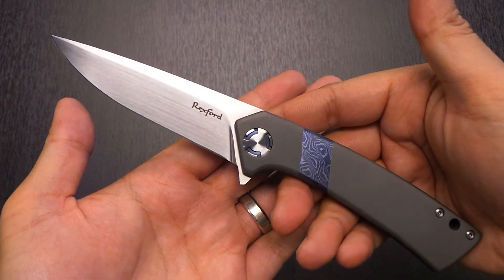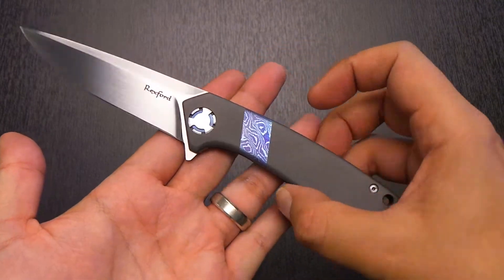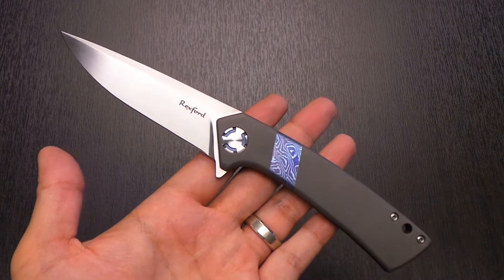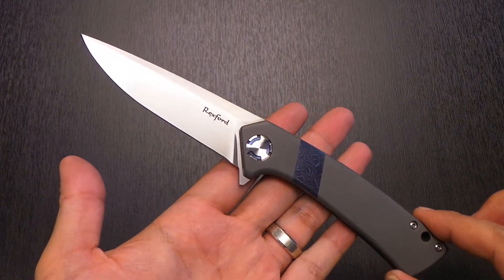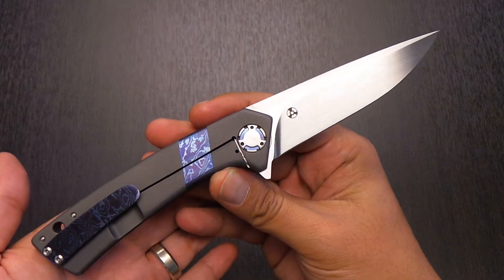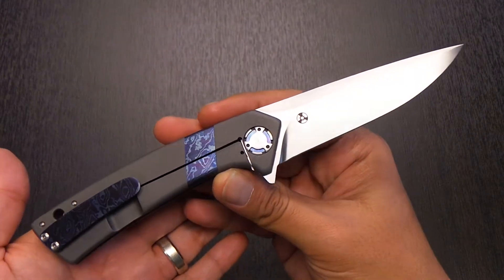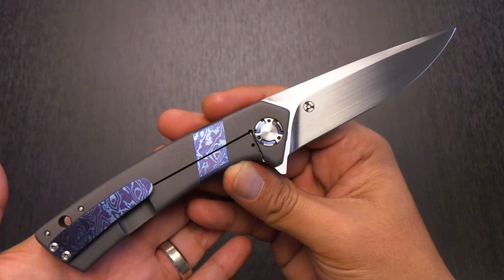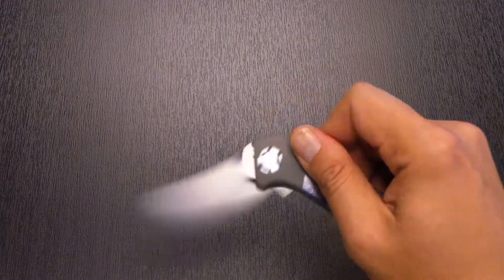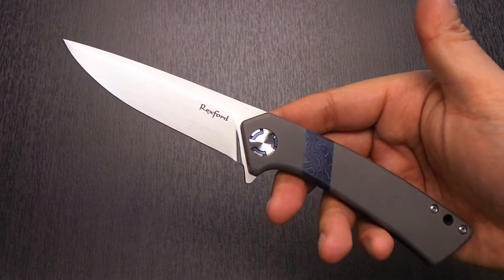Prior to heading out to Vegas, Todd Rexford posted on his USN forum the pieces he was bringing, and lo and behold this was one of them. There was another Entropy as well that had three Timascus inlays on both sides — honestly I would have been fine with either, I just wanted an Entropy model. So arriving in Vegas, this piece was the open bid for Friday, the first day of the gathering. I thought, you know what, I'm going for it — let's put a bid in. A good buddy of mine out of New York, Todd, was also bidding on it. By the end of the day around four o'clock, Todd got it and I congratulated him. I was stoked for him — this is just truly an amazing piece.